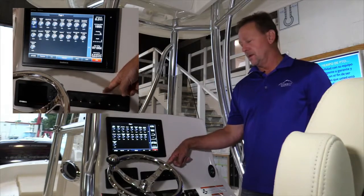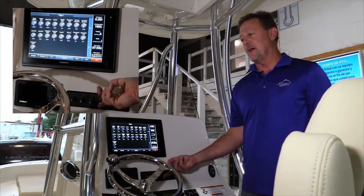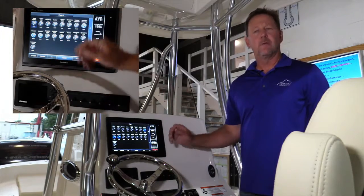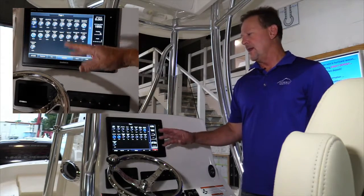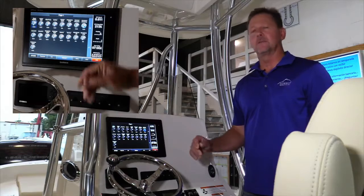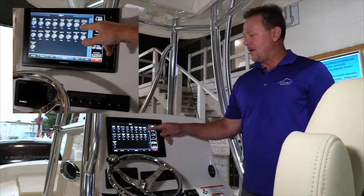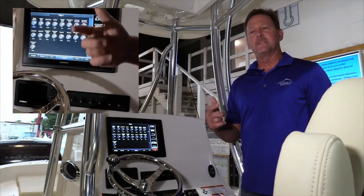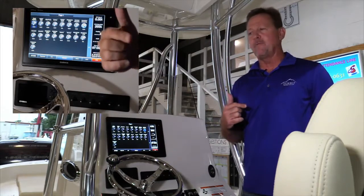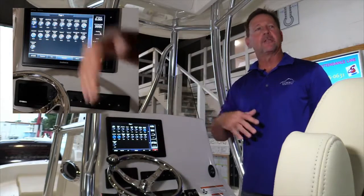The next button on the switch panel is our live well switch. The live well switch is going to control all three live well pumps at the same time. Like with the lights, if I get on the boat and hit one switch, all my live wells are going to start. I can turn them all on and start filling. If I only want one or two, I can simply turn off the pumps I don't want, leaving the pump on that I do want. This button also controls the live well lights in all of the live well tanks, so once I turn on live well one, I'm also engaging the live well light circuits.